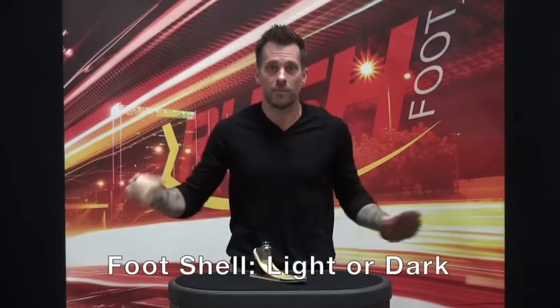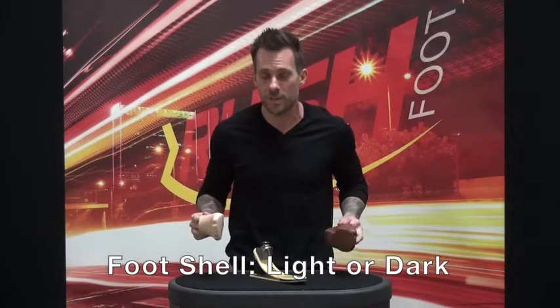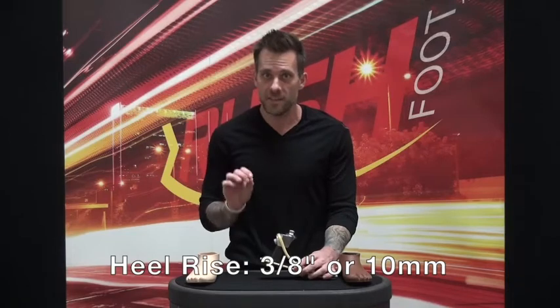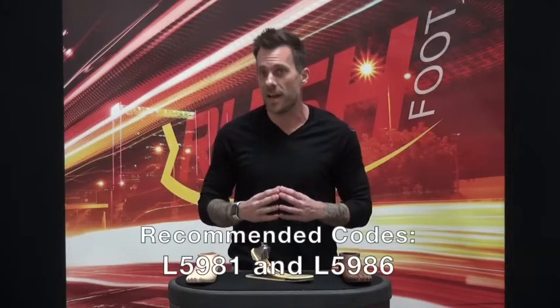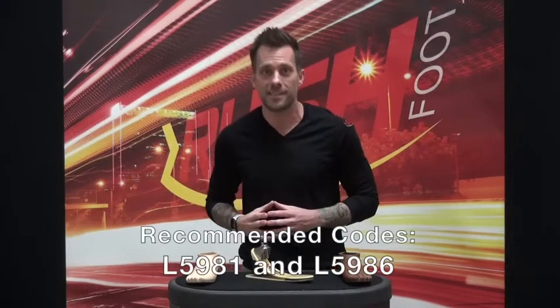The Rush Rampage LP is available with a light or a dark foot shell, features an industry standard heel rise of 3⅛ inch or 10 millimeters, is covered by our 36 month warranty, and the suggested billing codes are L5981 and L5986.